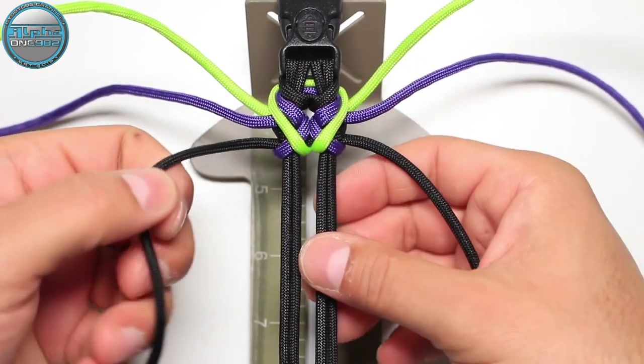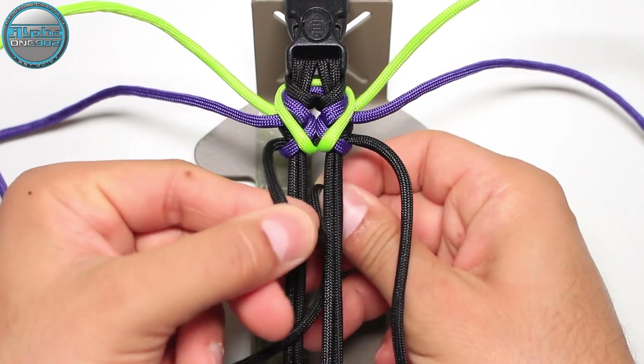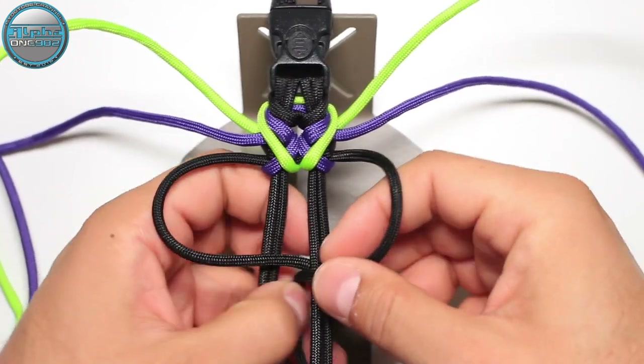Now we're going to continue. Black: round from the top into the gap between the second and the third cord — as you can see — and the right side also.